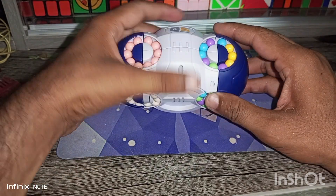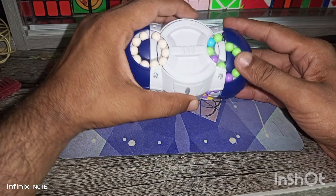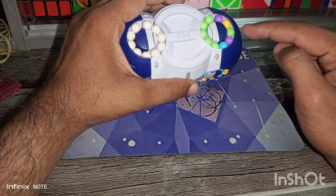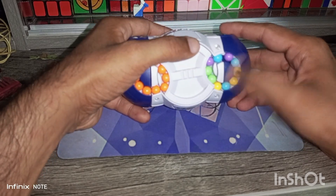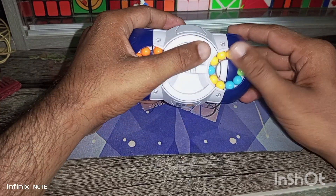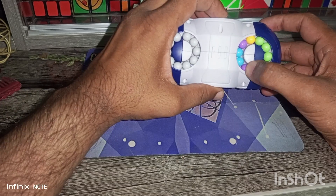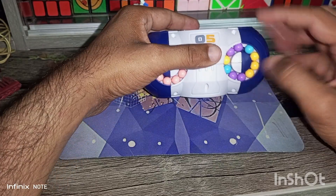Now we solve the right side. Same approach — select any one color. I select green. Match these two green, bring it down, this is another green, bring it down, this is another green — we have matched five green. Now for the remaining five green, we collect them on another side. Two green pieces are in this position, and this is another green piece. We find the last green piece — bring it up and match on this side. Green is complete.